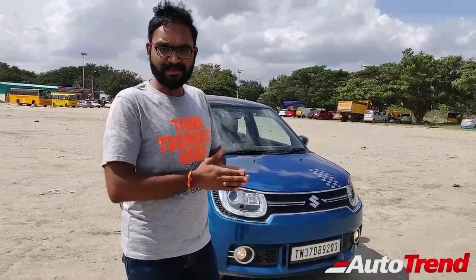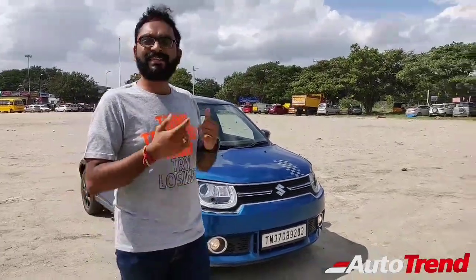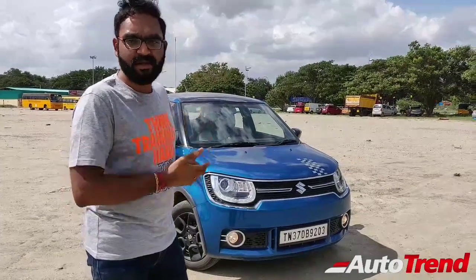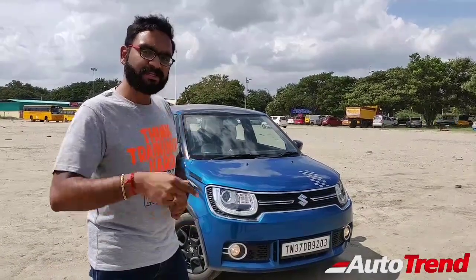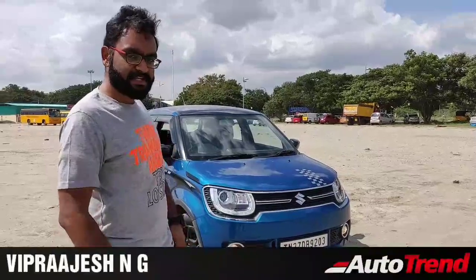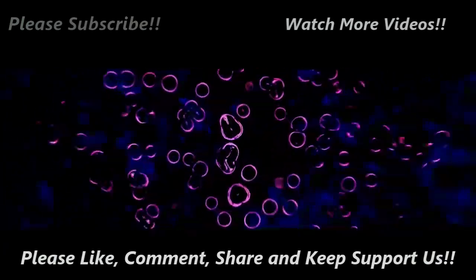That was the test drive review of the Maruti Suzuki Ignis petrol manual — a nippy little city car that can handle rough terrain given its ground clearance. The light Maruti build is still better than the Swift in all categories, with similar engine and better fuel economy. If you want a unique identity and want to stand out from the crowd, this is the urban car for you. Pricing is on screen. Do let me know your thoughts in the comments, subscribe for more, and click like if you enjoyed.